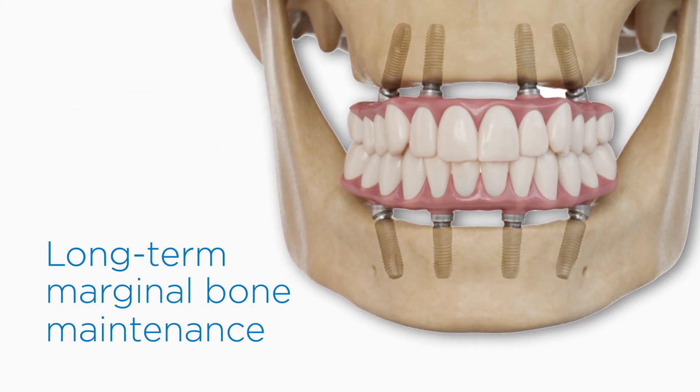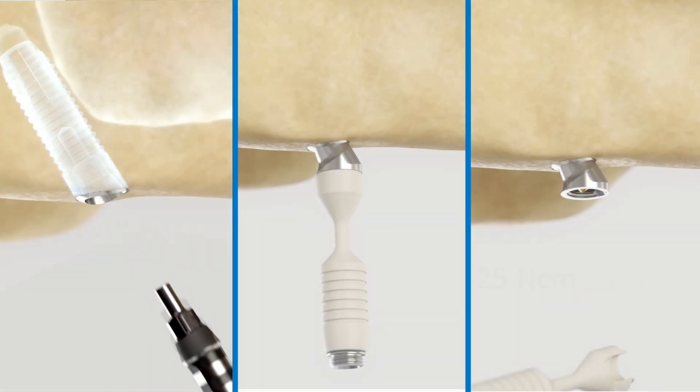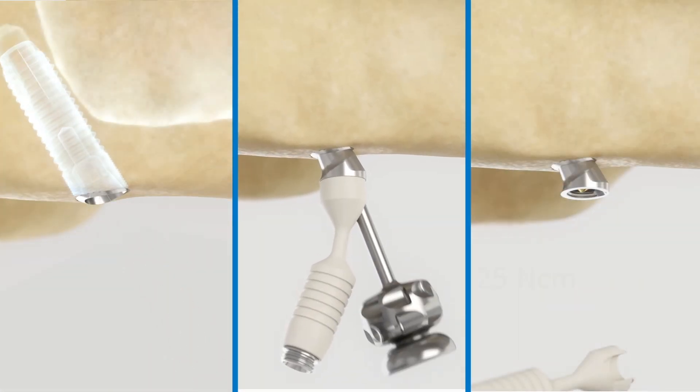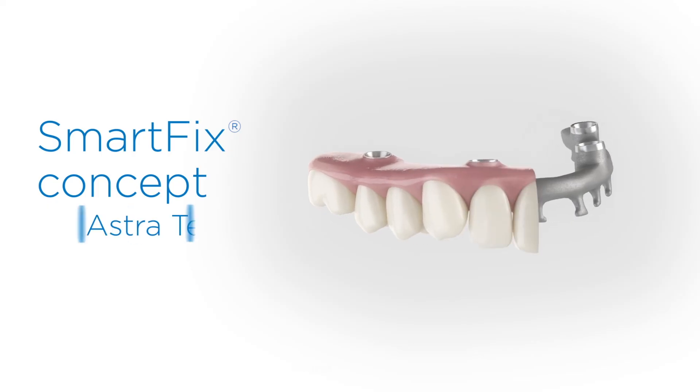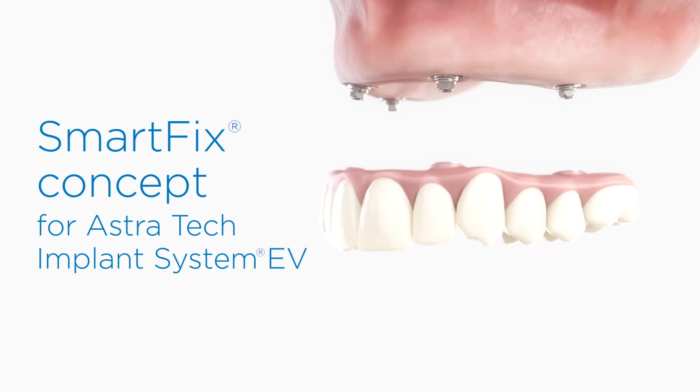What sets the SmartFix concept apart is how it all comes together. By focusing on the small details, Dentsply Sirona's SmartFix concept for the Astra Tech Implant System EV can mean a big difference for you and your edentulous patients.